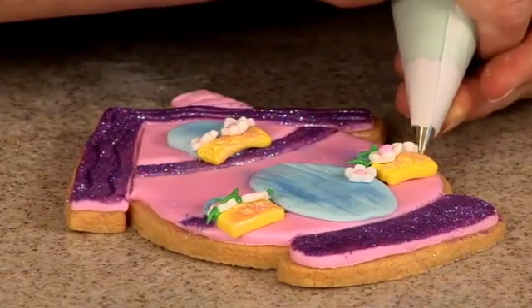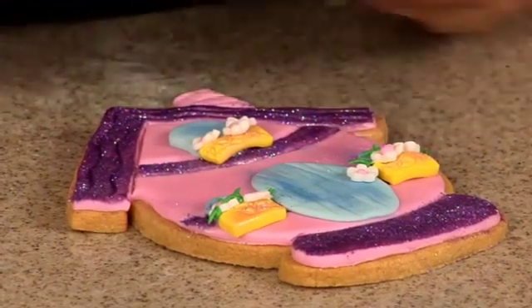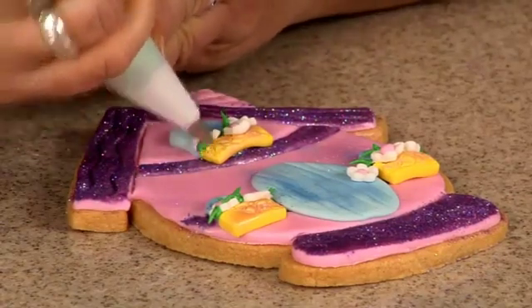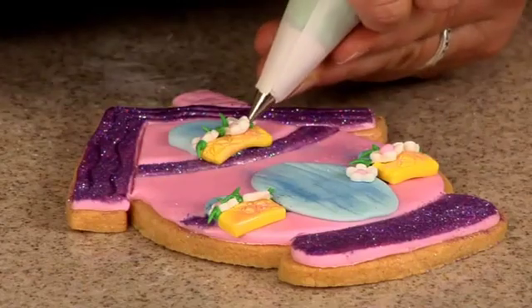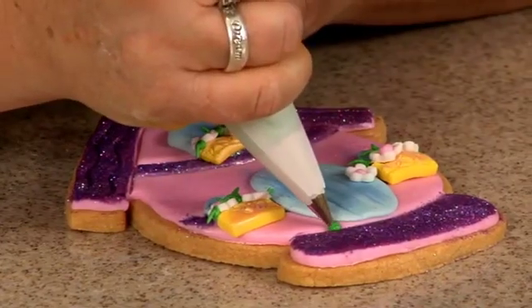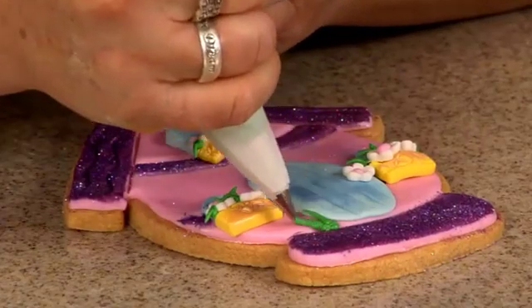That little bit of greenery adds a lot. You can even have some coming down like that, and then I want a little bit down here at the base like it's coming up next to the door.